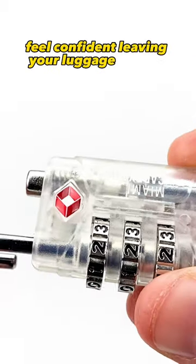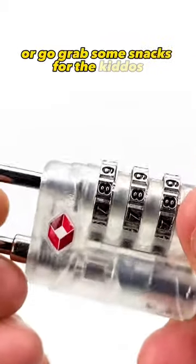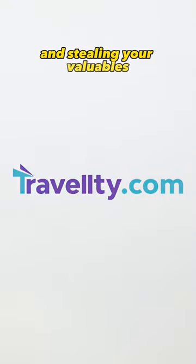Feel confident leaving your luggage at your seat when you have to run to the bathroom real quick or grab some snacks for the kiddos. No one's breaking into your luggage and stealing your valuables.